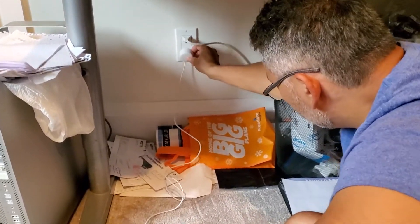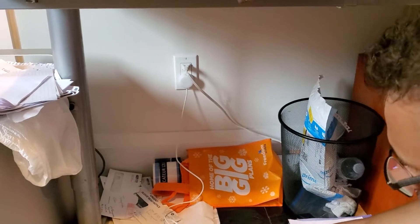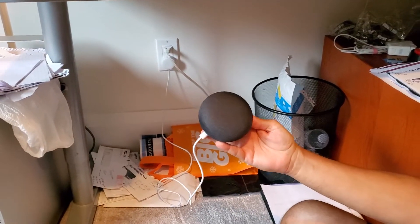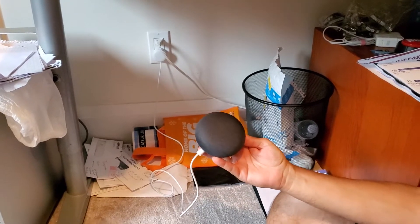Show it plugged in. Can you see that it's plugged?